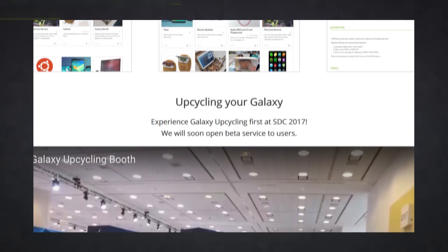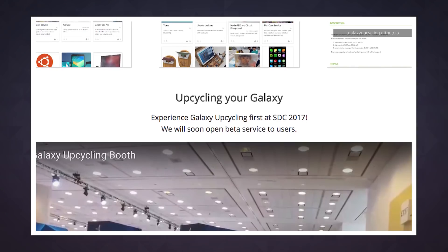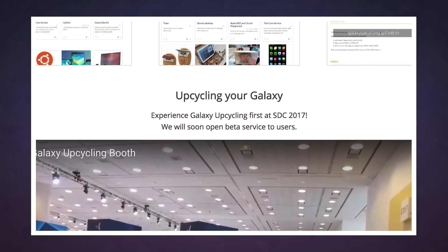If you're curious, you can check out GitHub for more information on the projects direct from Samsung's upcycling lab. It says beta service is coming soon too.